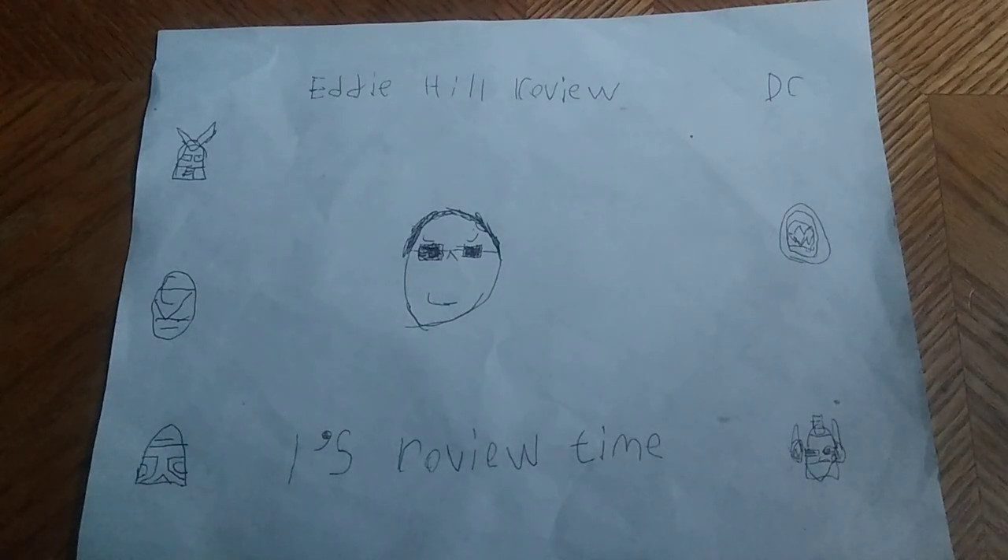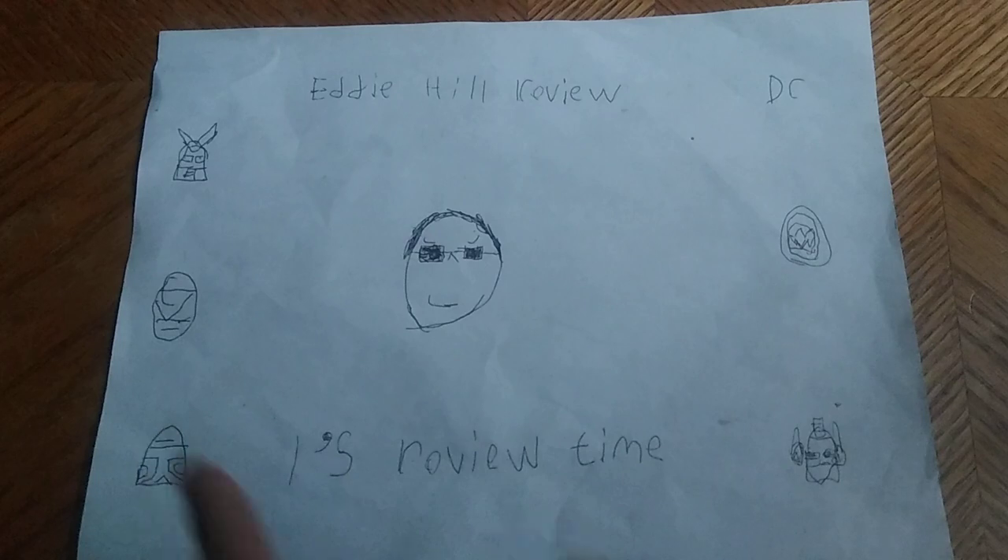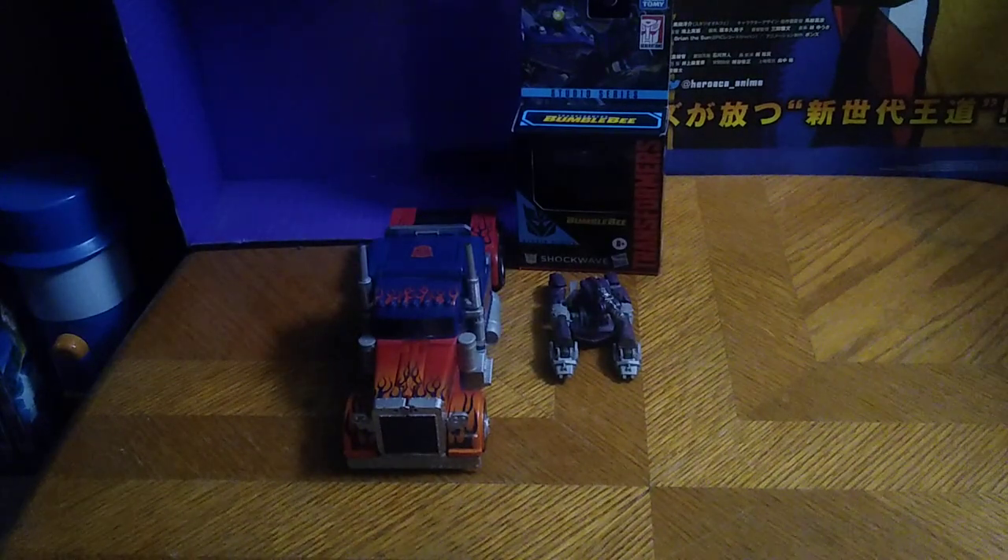Hey, what's up YouTube land, it's your boy Eddie Hill, the White Oak Pennsylvanian toy collector, and it's time for another Eddie Hill review. It's review time people, I am back for another week of reviews, and today we are doing Transformers on the channel — one new item and one super old Transformers item.